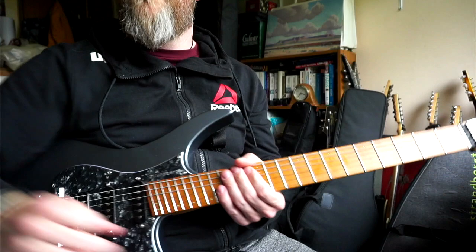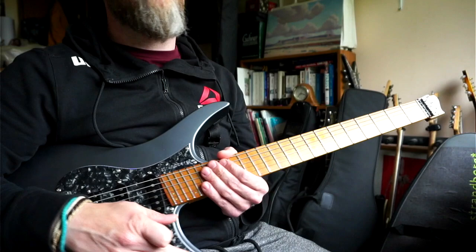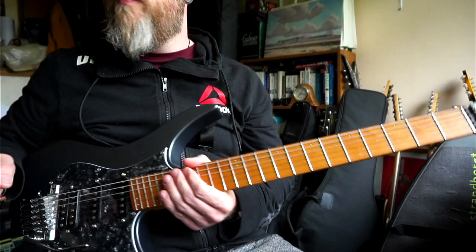Hey, how's it going. I haven't done one of these Helix tone creation videos in a little while, so I thought I'd do one. It's been a while and I've been messing around with this kind of a tone — it's my attempt at an Alan Holdsworth type clean and lead sound.